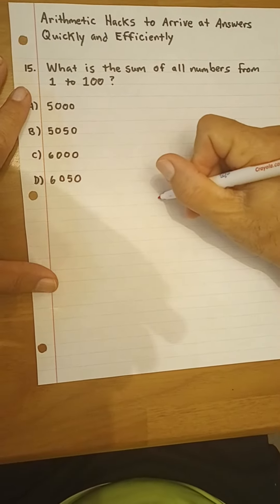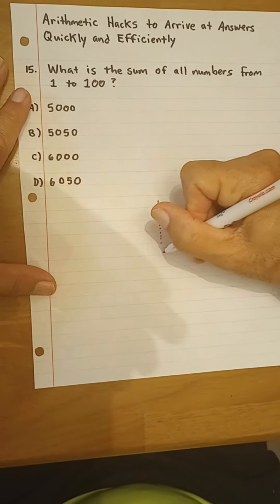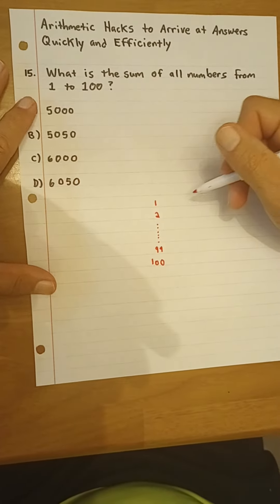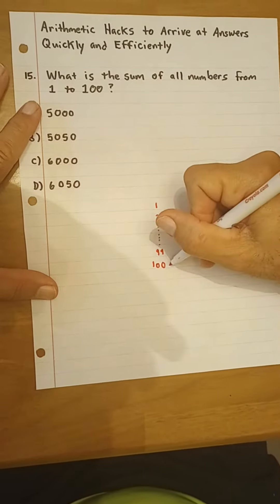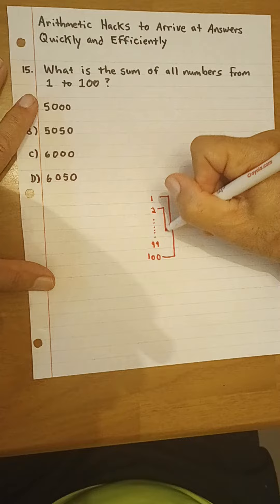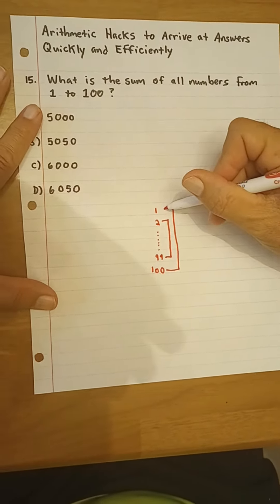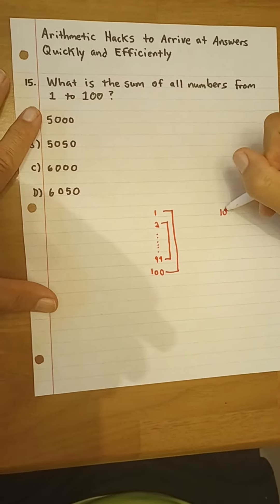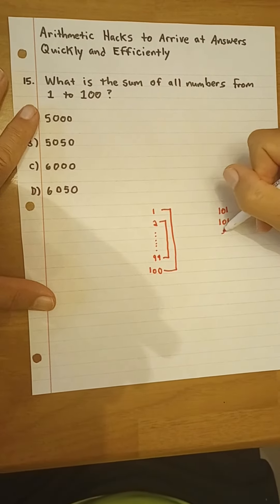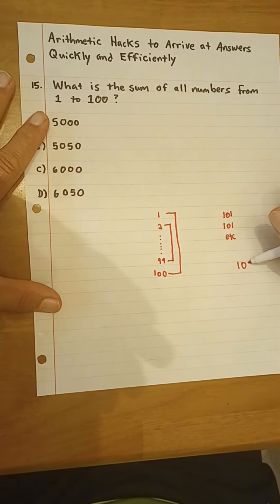So if we kind of look at it this way — if we were to go down and list all the numbers 1 to 100, and obviously I'm not going to list all of them, and then we were to combine, for instance, the first with the last and the second with the second to last, etc., we would see here that 1 plus 100 is 101. And then 2 plus 99 is 101, etc. This goes all the way down, so you see that there will be 50 pairs of 101.